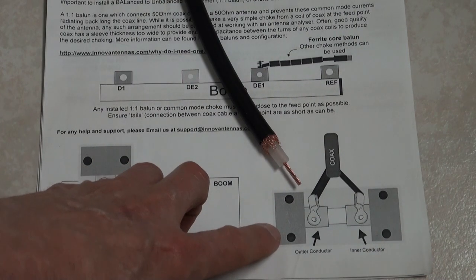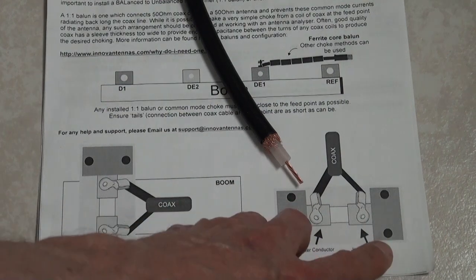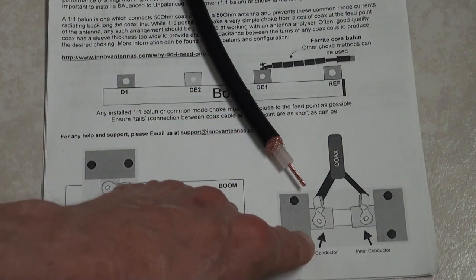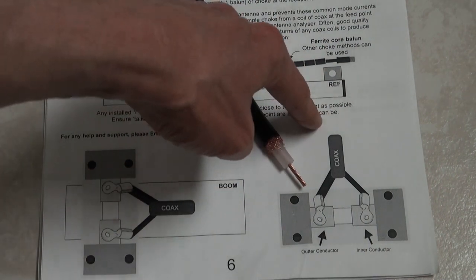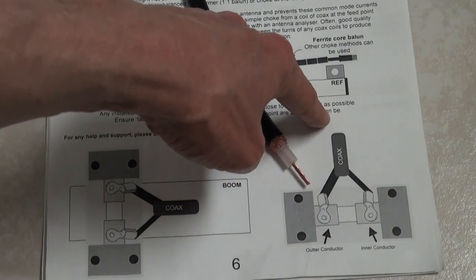There is an illustration here showing the inner conductor — or this part of the coax — on the right-hand side, and the outer conductor, or the braid of the coax, on the left-hand side. But there's no frame of reference as far as where the reflector is located. Is the coax coming in from the center of the antenna, or is it coming in from the back of the antenna?